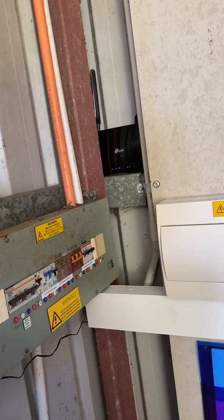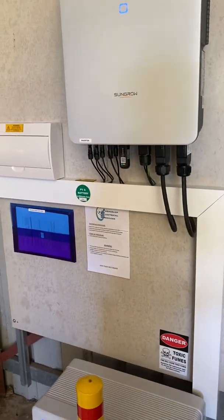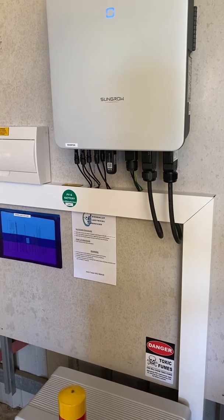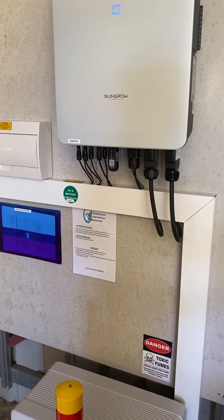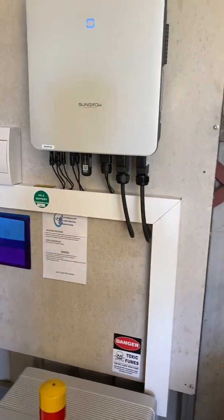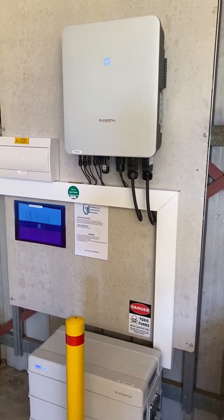Being a battery backup system, what I liked about the SunGrow system is it does three-phase backup and it does it as if it were a UPS. There is no break between mains power and backup power — it's instant. Which is great if you're working from home, on computers or laptops, because there's no break in power and you don't lose what you're working on.